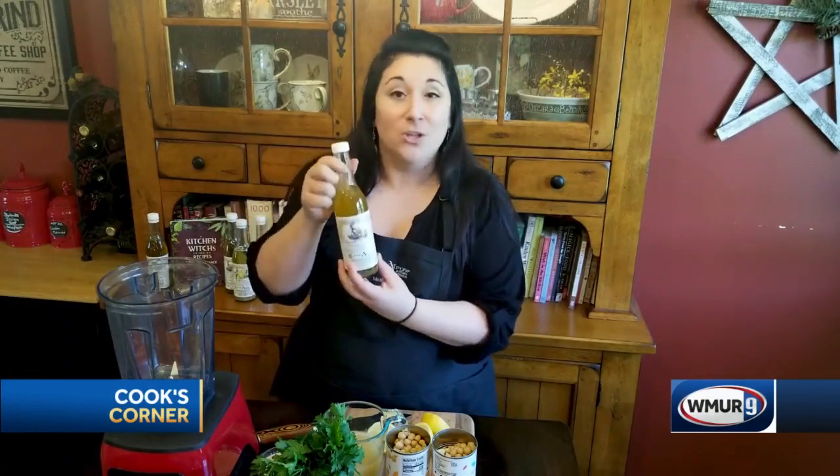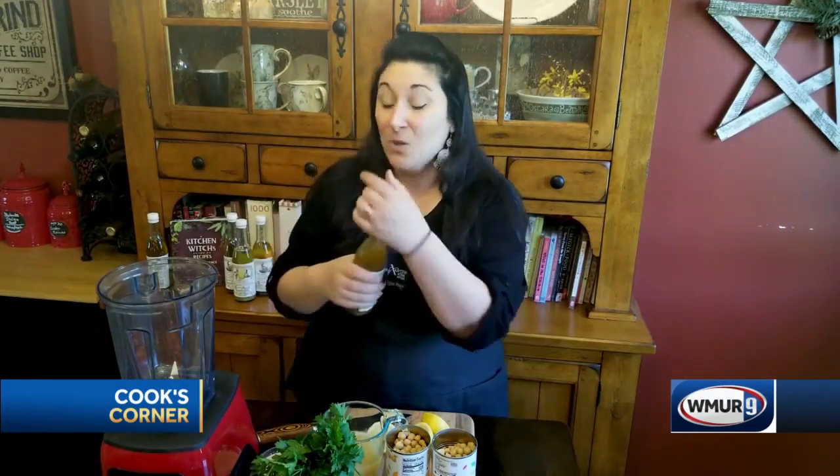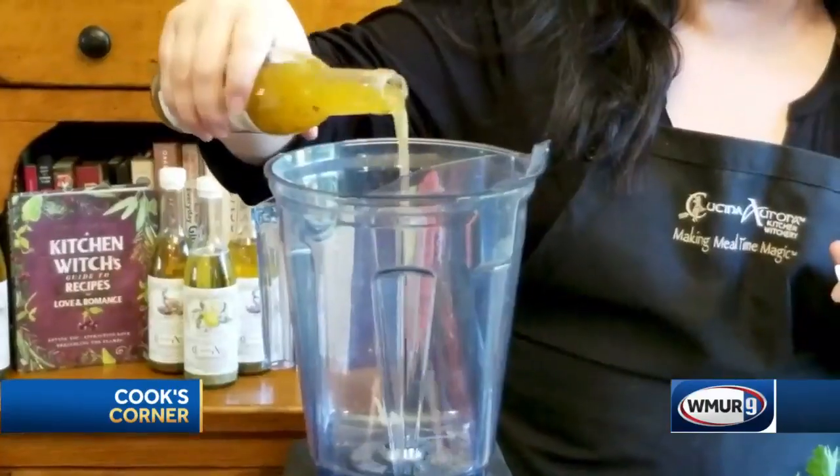So we're gonna start with some of our roasted garlic infused olive oil. The best way to shake up this olive oil is to make sure the lid is on tight, turn it upside down, shake it from side to side so you can release all that beautiful infusion. We start with about two tablespoons of that, and everything's just gonna go right in your blender or food processor.